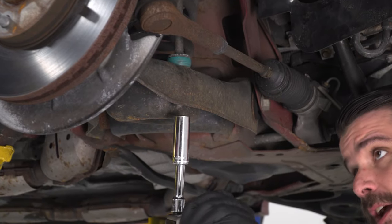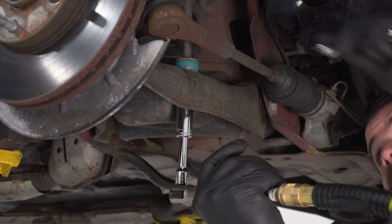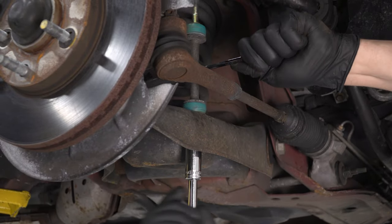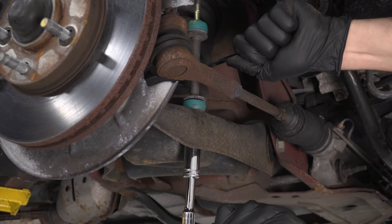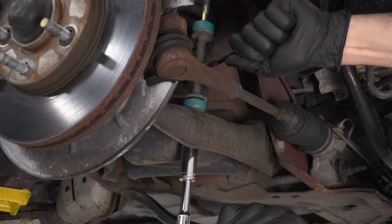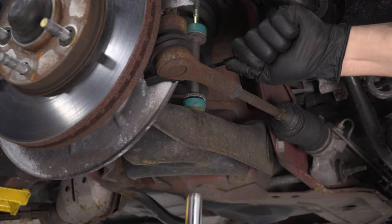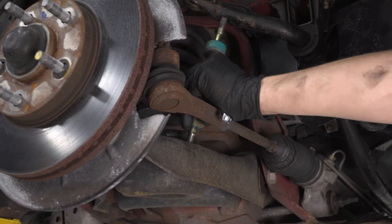Now we're going to remove our sway bar end links. I have a 15mm deep socket on my air ratchet and a 10mm wrench on the shaft of the end link just to keep it from spinning. I'm going to start this nut and pull that end link out of here.